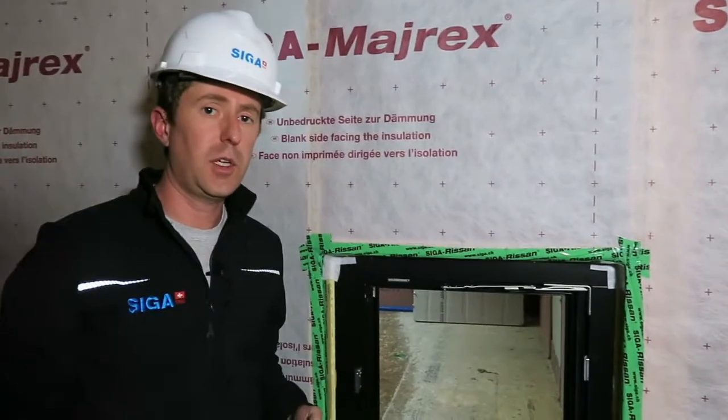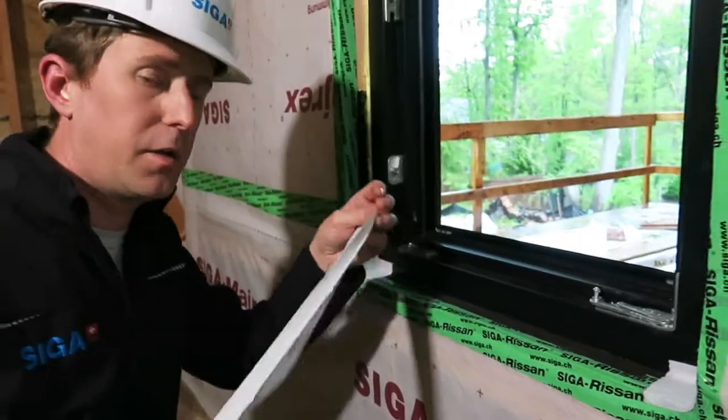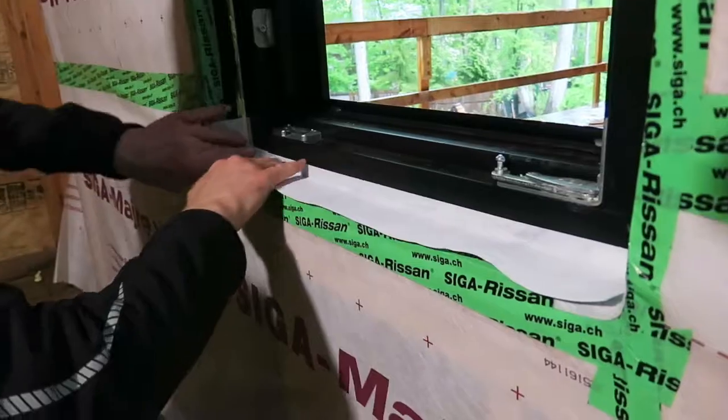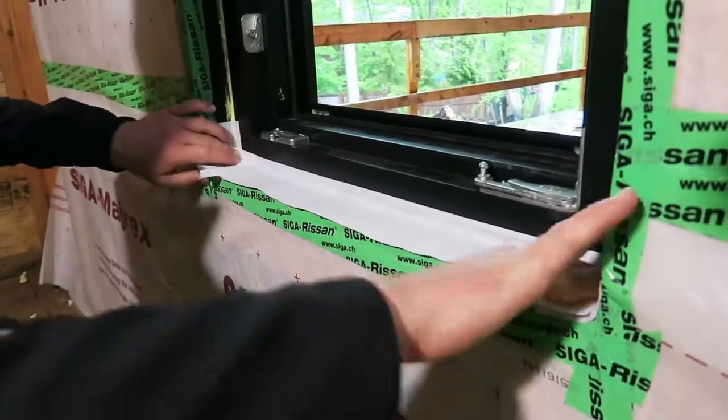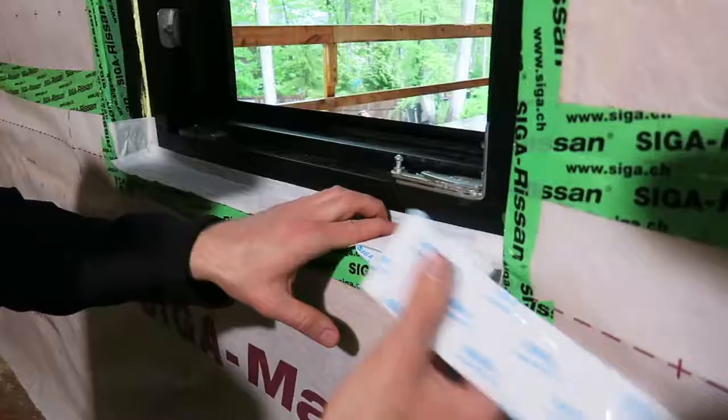Now that I have my corners in place, I'm going to measure and cut a piece for the sill, utilizing the innovative 5/8ths pre-fold. Pressing on firmly to the window and now releasing the backing paper, pressing into place.